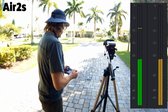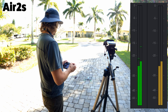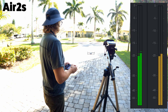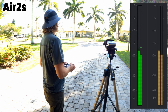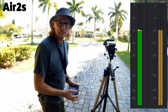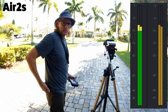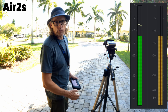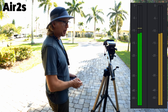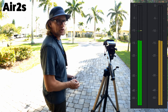Okay, let's try the Air 2S now. Alright, there's the volume level on the Air 2S. I was thinking that the Mavic 3 was quieter, but maybe it's not — this might be the same. Interesting, we'll see what it shows on the recording.